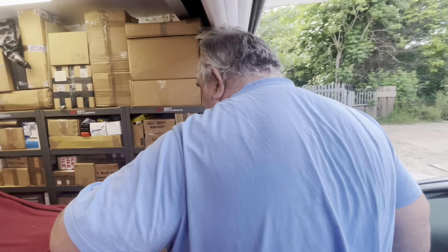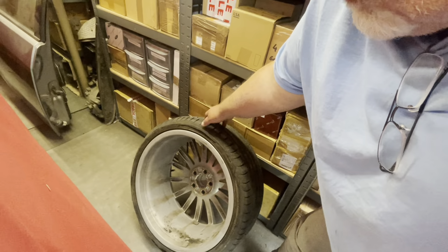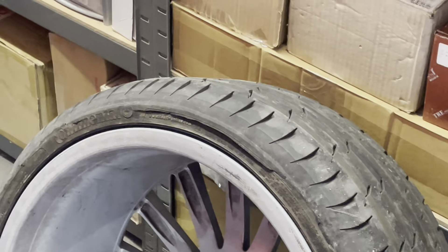Going back to what I said earlier about getting a puncture - look at the tyre, split all the way down there. I had to run on it a little while because we found some little country lanes and there was nowhere to stop, so we had to get out to the main drag to pull over in a lay-by and change the wheel over.